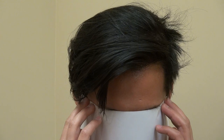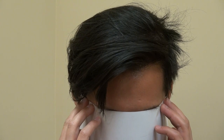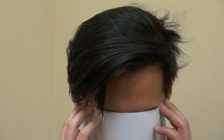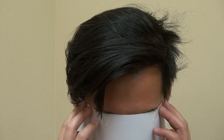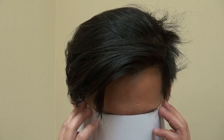With a full set of hair, it really changed his face and brought back his handsome look and youth. This client did quite a bit of research before settling on my clinic, and it's not just about reputation — it's about the result, about how not only the density but also how natural the hairline should be.